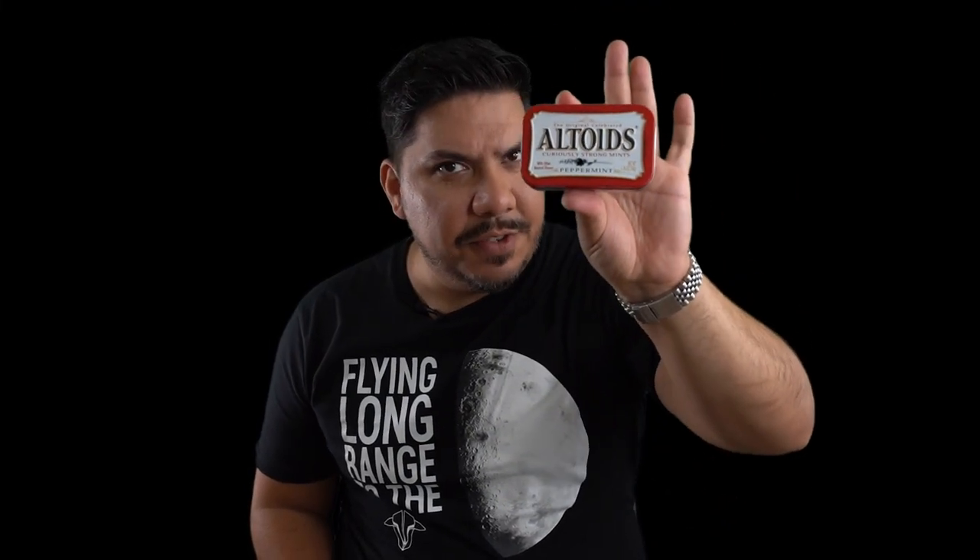This is a can of Altoids Curiously Strong Mints. This is a tin of the new Mamba 20x20 MK3 stack. And both of these things will add a much needed amount of freshness to your life.